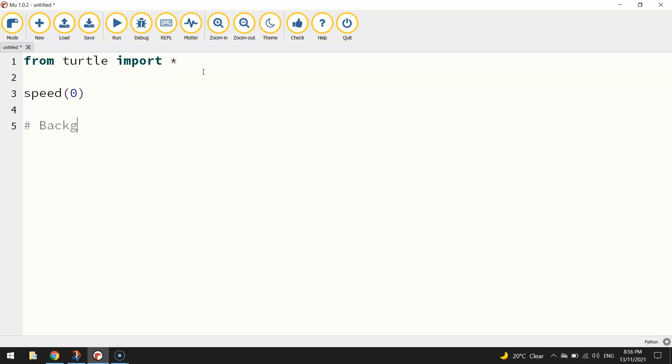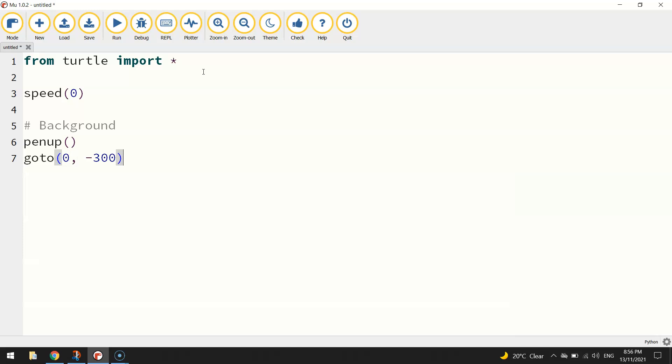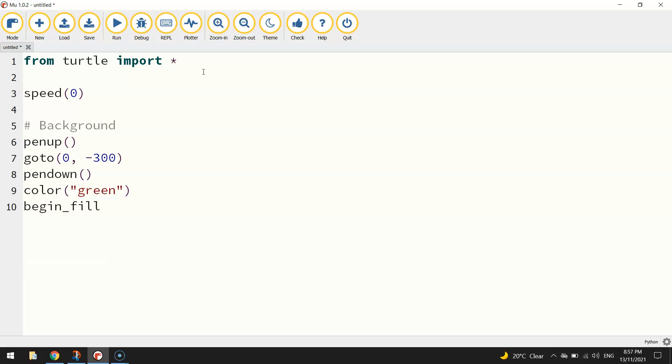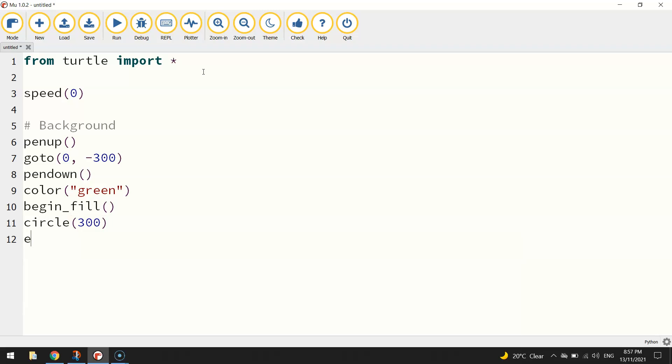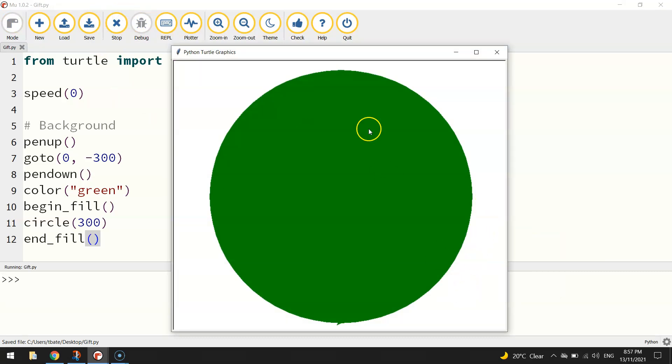The first thing I want to set up is the background. I'll add a comment that says 'background', then lift my pen up and go to coordinates zero on the x-axis and minus 300 on the y-axis, taking us down towards the bottom of the page. Once there, we put the pen back down, set our color to green, turn fill on with begin_fill, draw a circle with radius 300, then end the fill. If we save and run it, you can see the big green circle — it started at minus 300 on the y-axis, drew a big circle, and finished back there. So that's a good start.